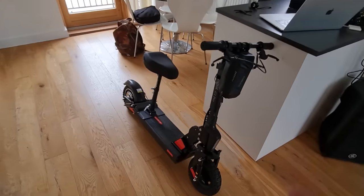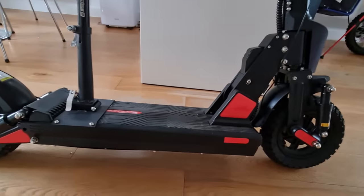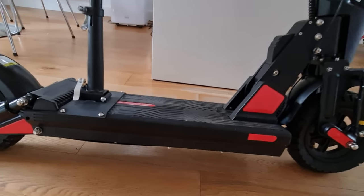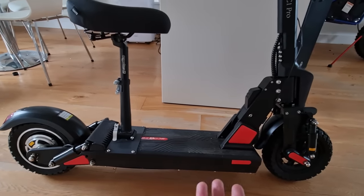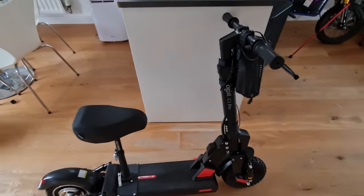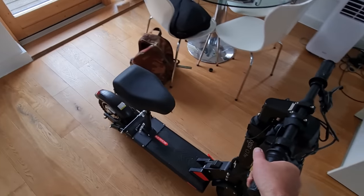Finally got it back together - bit of a mission. The battery is a little bit too big so you can see it bulging out the bottom. If you get the screws in you can kind of clamp it in, but the waterproofness is probably gone now so I'll have to work that out. But it's all back together and it works, so let's go and test it out.